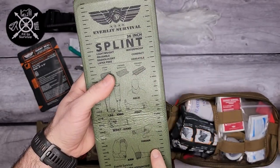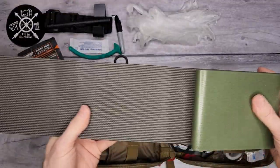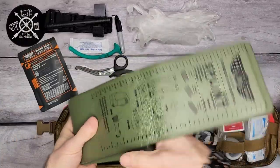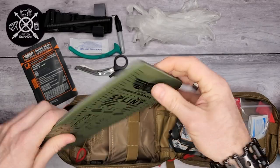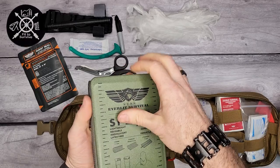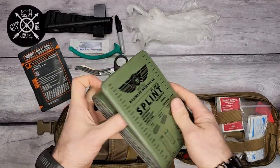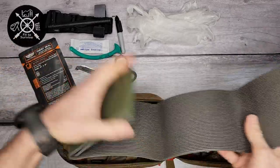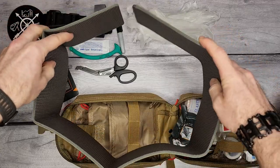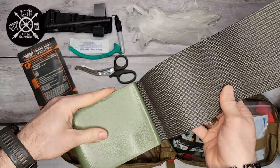It's great that they have all the instructions on there. The splint is basically aluminum metal on the inside for structure, with a soft foamy coating on the outside for comfort. You can conform it around a broken arm or any other area. This is a 36-inch one, so there's plenty of it to get around whatever section you need.